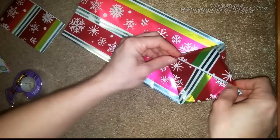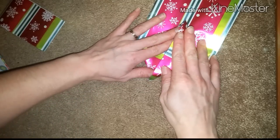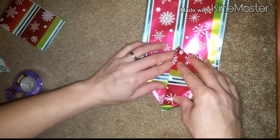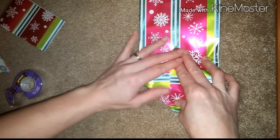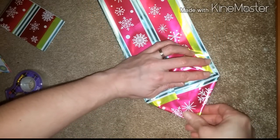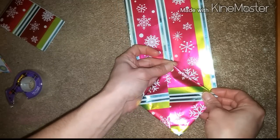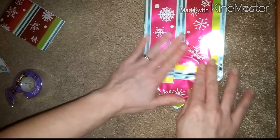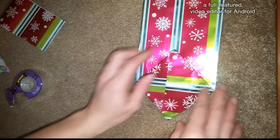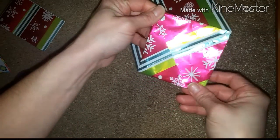And then as you do one side, your other side will just kind of come together. But if you want, go ahead and use your finger on that end as well. The more you play around with it the easier it will get — as you can see, I am still learning, but I think I've got it down pat enough to show you guys. If you're familiar with origami then this should be nothing new. Okay, so now we should have like a diamond or a square here.